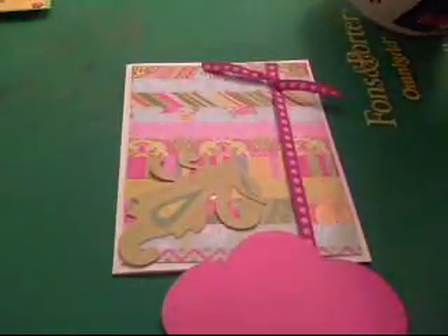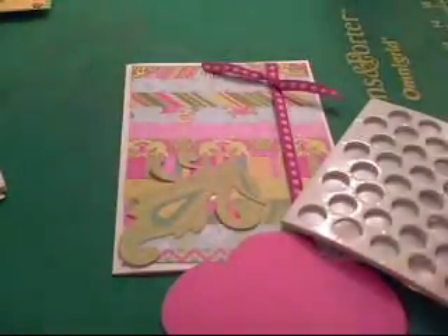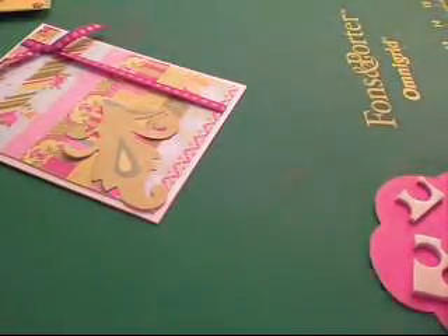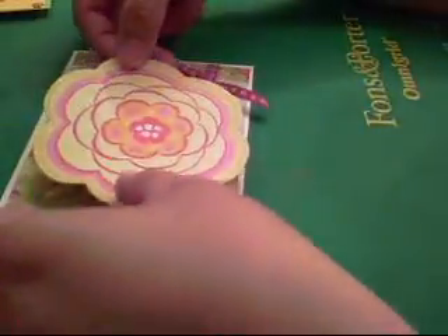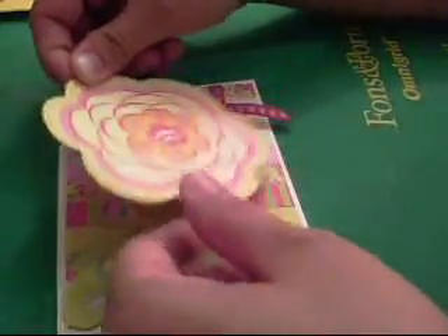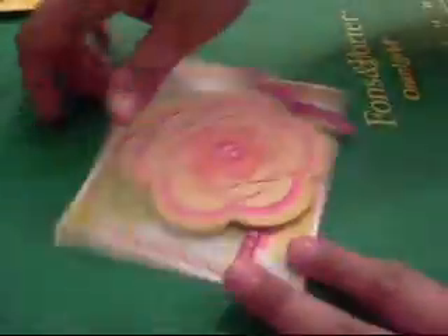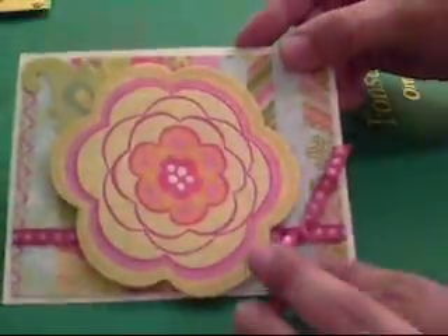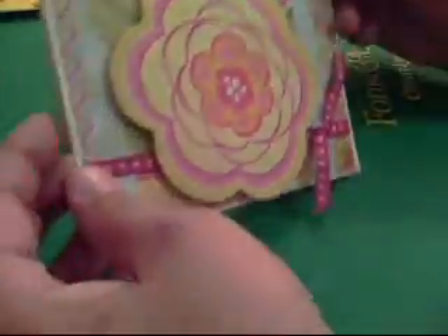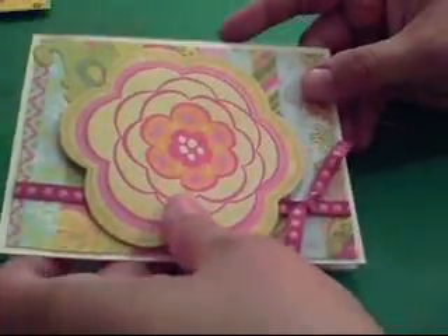I'm just going to position it like so, and then for the large flower I'm going to be using some dimensional adhesive. We're going to use some scraps we had left over and put this down — trying to get it where it doesn't touch the bow. And that is our little card today! Super simple but it's very bright and cheerful, and we were able to use some scraps. Thanks for watching and have a good day, bye!